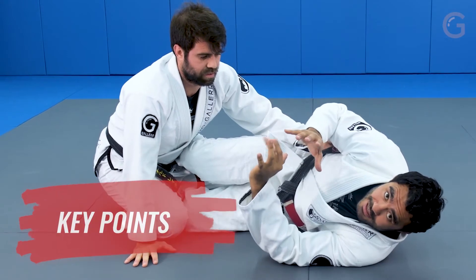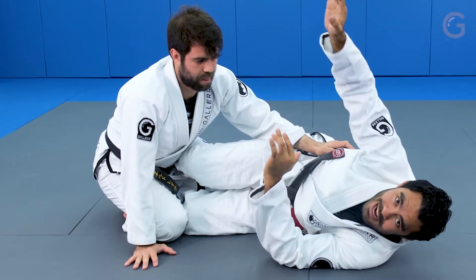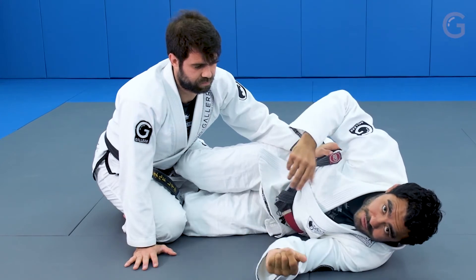So guys, the key point here is the way how I throw him forward. I need to reach his arm, and I like to grab his opposite shoulder — like that. I'm gonna hit him across, and then I have one more advance in the position.